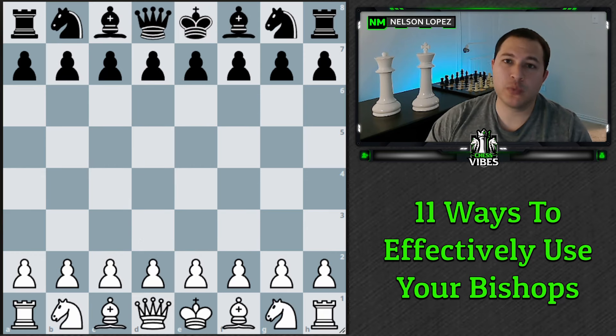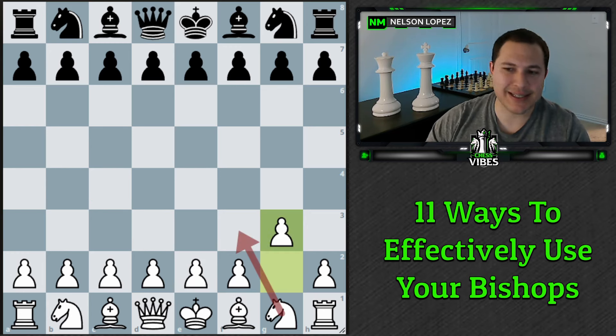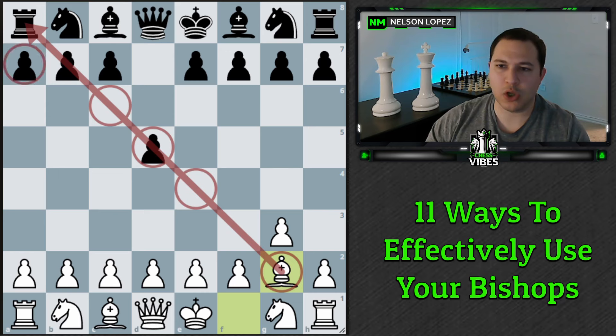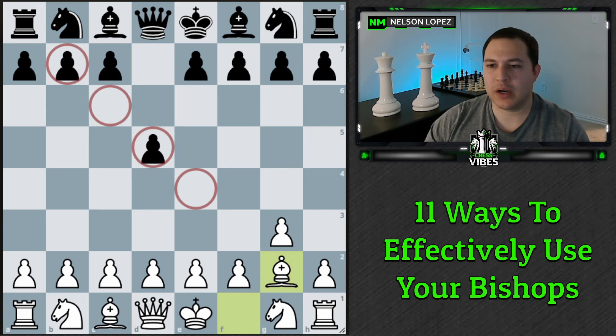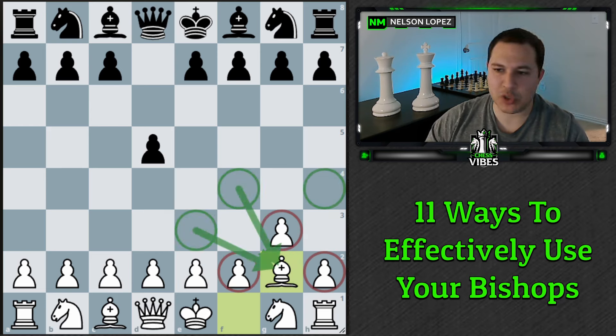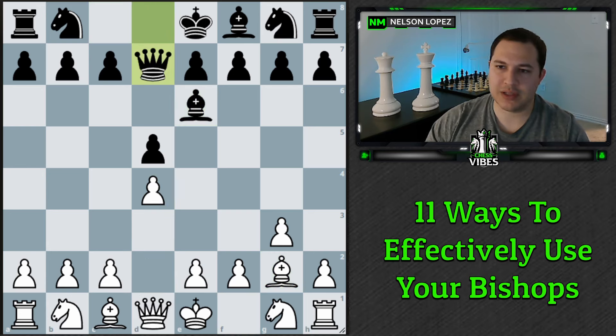The second way you can use your bishop is with the fianchetto. Instead of moving a center pawn and bringing the bishop out, you play something like g3 — common in the King's Indian, the Larsen opening, and many others — and your bishop sits on the long diagonal, monitoring the center of the board. It's hard for your opponent to get to this bishop because of the pawn structure. Knights can never really attack it unless you move your pawn forward.